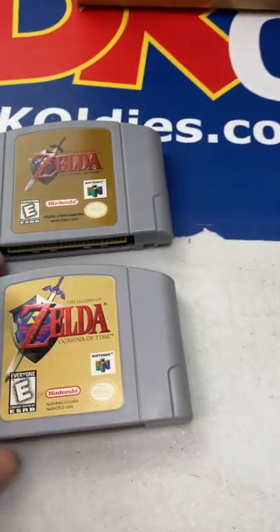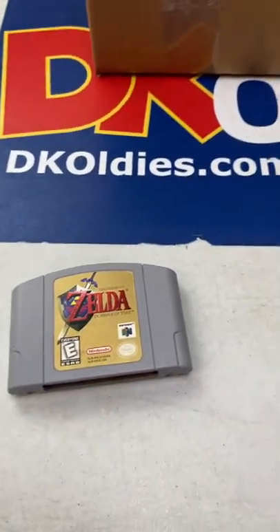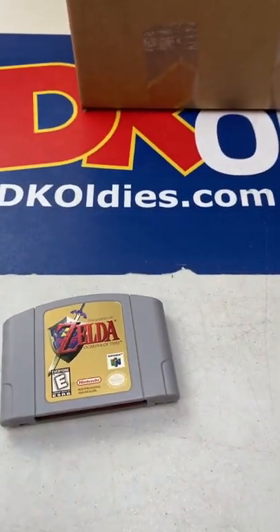For 100% authentic cartridges every time, check us out at DKoldies.com. We've got a link and coupon in our bio.